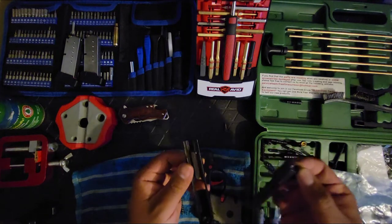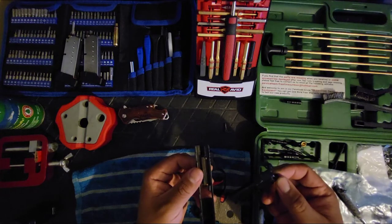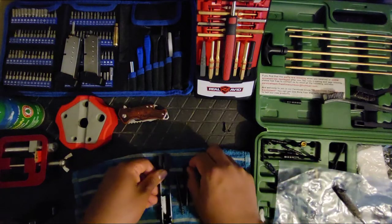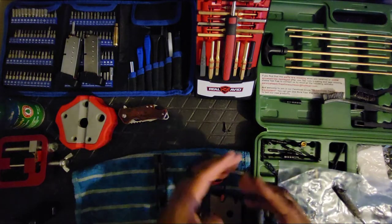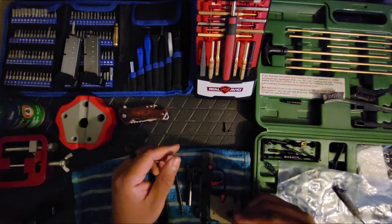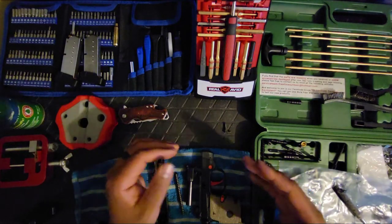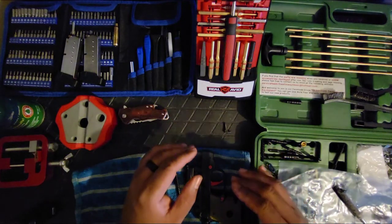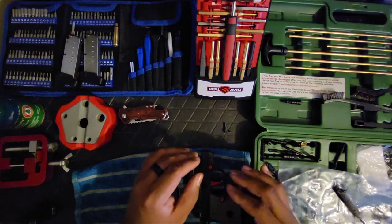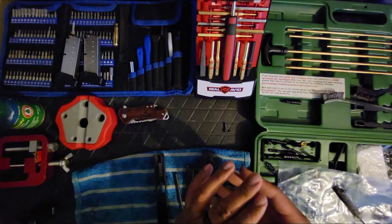Today I put about 100 rounds through it — no hiccups, always reliable. I didn't even have to add lube halfway through. Sometimes you'll notice little kinks and have to lube it up, but not with this one. It ran perfect the whole time.